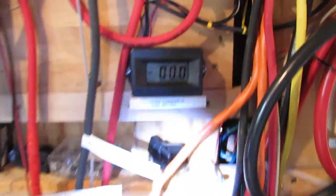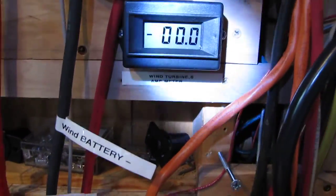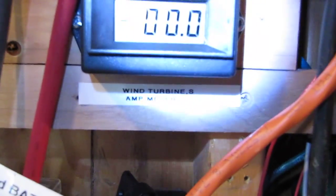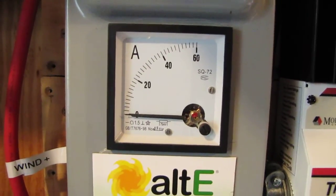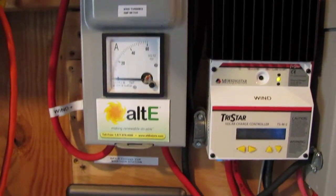Amp meter — as you see here, I've got everything labeled. That's my digital amp meter and here's my zero-to-sixty amp meter. Like I said, the wind output comes from the combiner box and goes underground through that conduit.